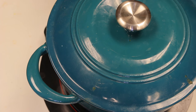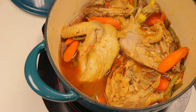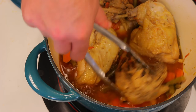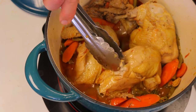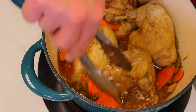It's been 25 minutes and the chicken is completely cooked through — you can see it's falling apart pretty easily. The vegetables are nice and tender. We're going to go ahead and serve this, garnish it, and give it a taste.